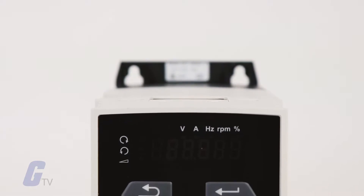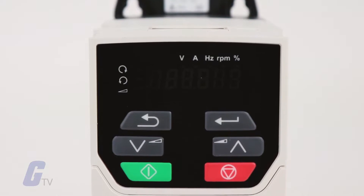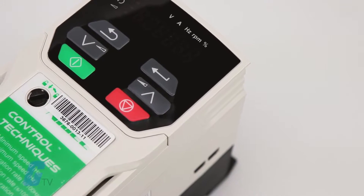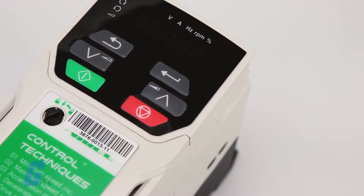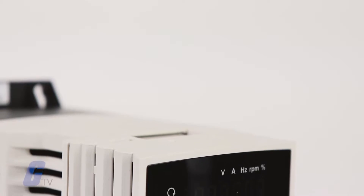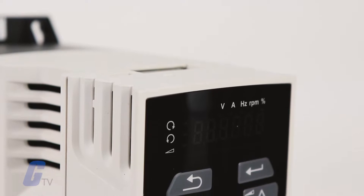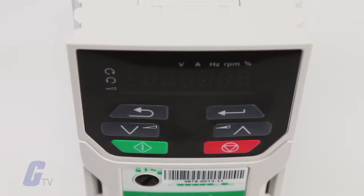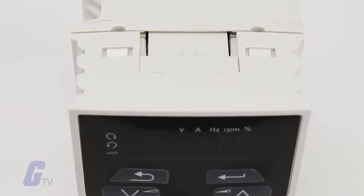Emerson's Unidrive M-Series is a family of six variable speed drives that bring superior motor performance and are designed specifically for industrial applications. The Unidrive M200 has flexible networking capability, additional I/O, and excellent motor control performance for open loop applications.